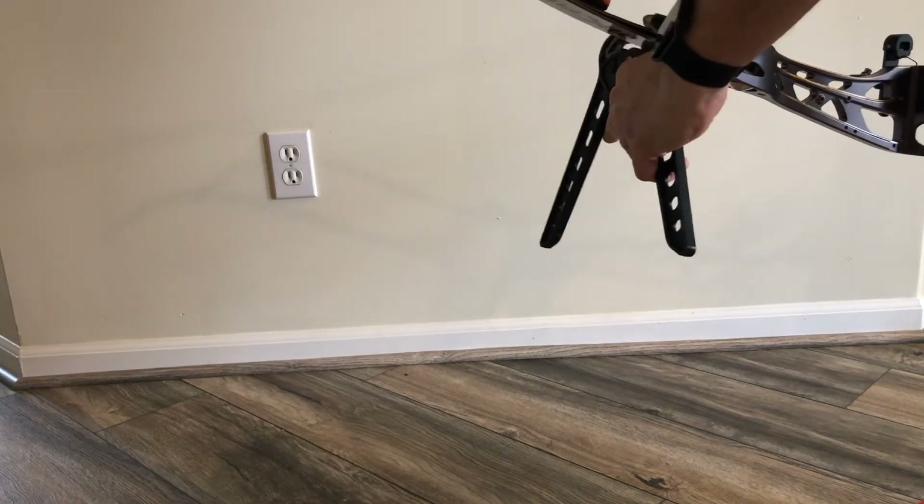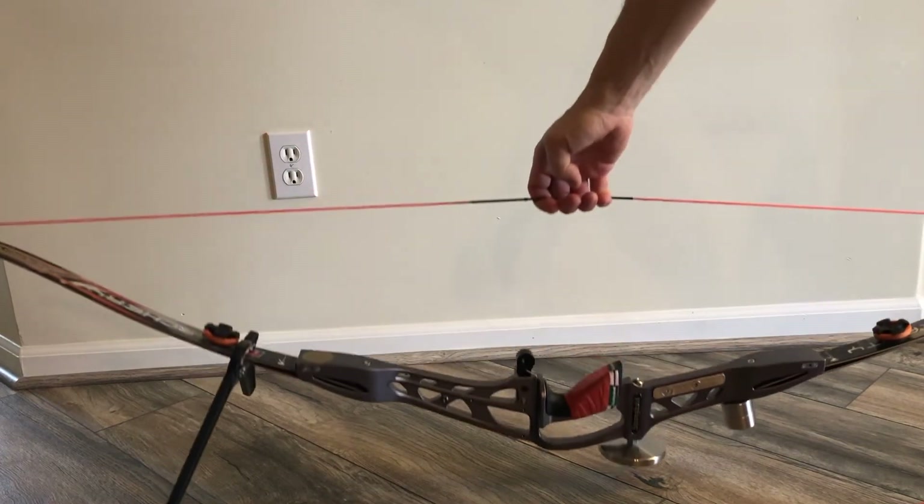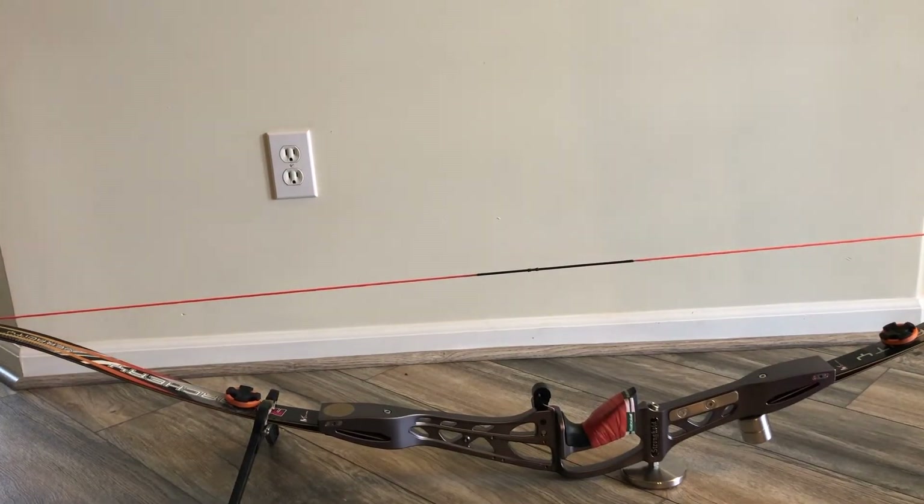What some pretty smart guys have found out is they can take these, clamp this onto the limb — assuming you're running weights down there — set that down, and hold your bow pretty securely.